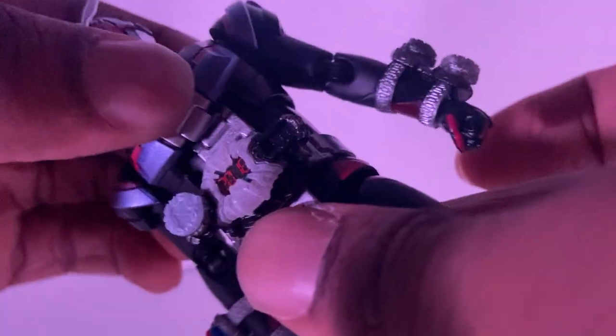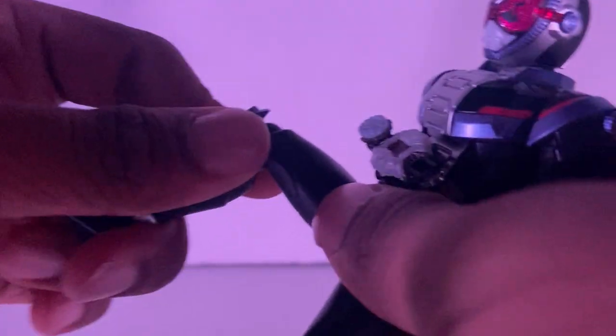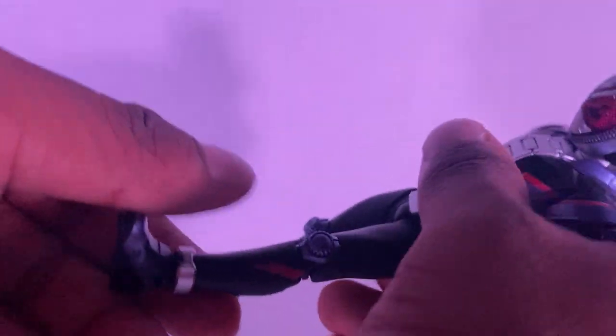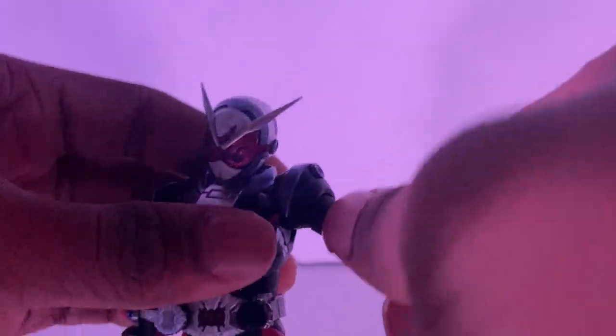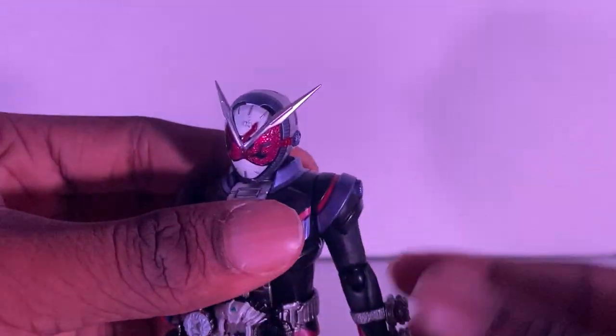Let's go on to articulation. These things are going to be in the way. Let's see how the arms go for rotation — not pretty good. They're limited, which is disappointing a little bit, but I can get past that. You got to love imports.